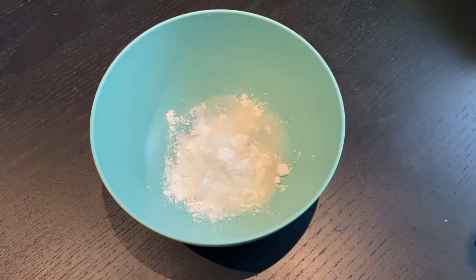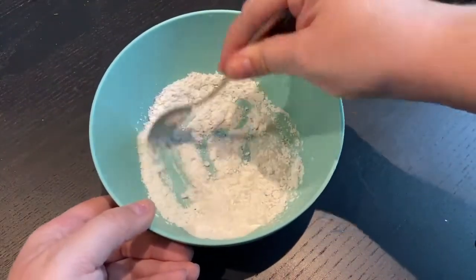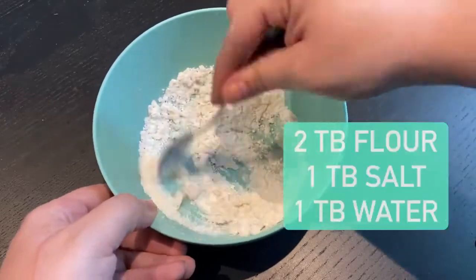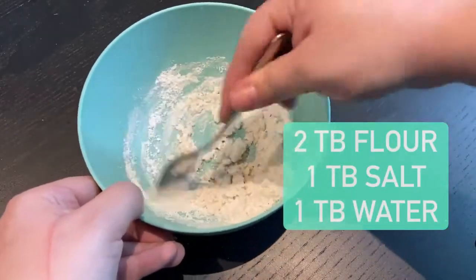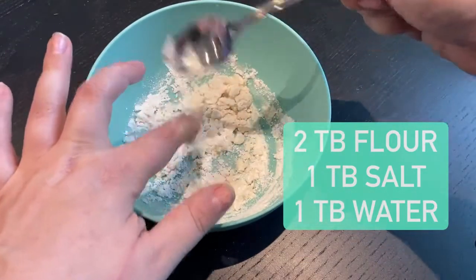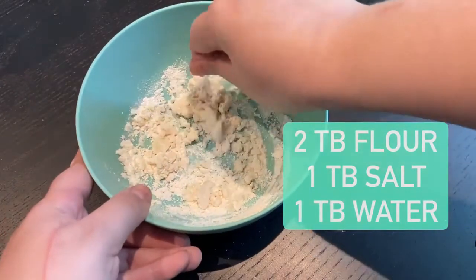To get things started, I'm using a salt dough recipe to make my tooth, but you could use an air dry clay or any type of clay you like. This is just pretty basic — it's about two tablespoons of flour, one tablespoon of salt, and about one tablespoon of water. I just add a little bit more water or flour to get it to the correct consistency.